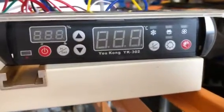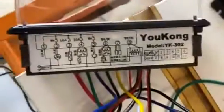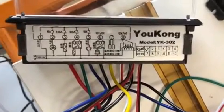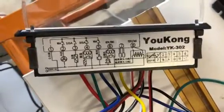Welcome to my tutorial on the Yukon YK302 humidity temperature controller. I bought this controller on the internet and opened up the box only to find that the instructions are in Chinese and I haven't had a clue how to follow them. I had a mate come around and we both figured out how to set this up. So I'm just going to run a tutorial for all those people who buy this controller.